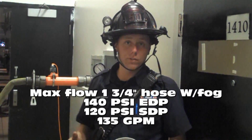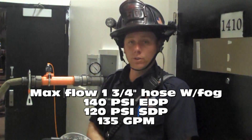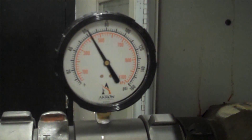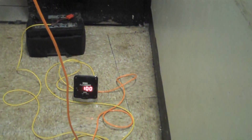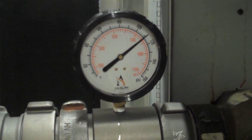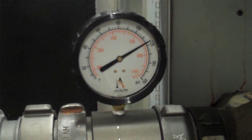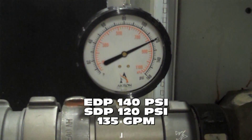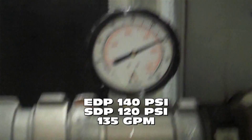We're going to have the engine come up to 140 PSI engine discharge pressure. That's going to give us roughly 135 gallons a minute at 120 PSI standpipe discharge pressure. You can see we're slowly starting to come up on our pressure here. The target is 140 PSI engine discharge pressure. We're currently at 90 gallons a minute and roughly 100 PSI. There we kick over to 100 gallons a minute at the standpipe discharge. Now we're starting to come up pretty quickly — we should be approaching 135 gallons a minute. At 140 PSI engine discharge pressure, we are currently at 120 PSI inline, and our flow meter is floating between 120 and 130 gallons a minute.